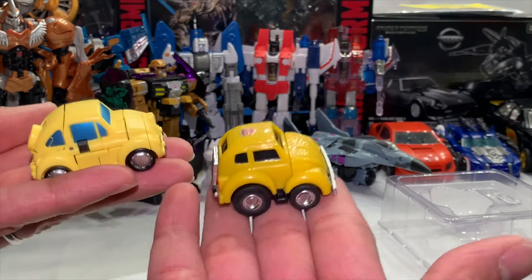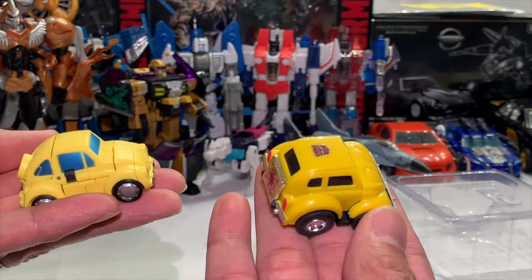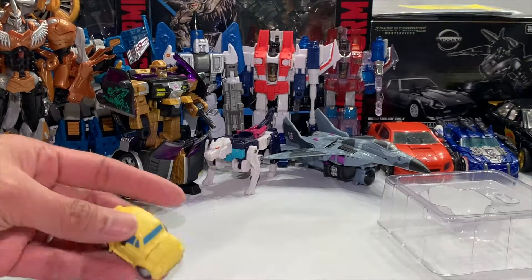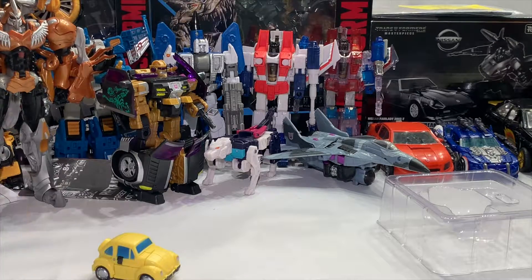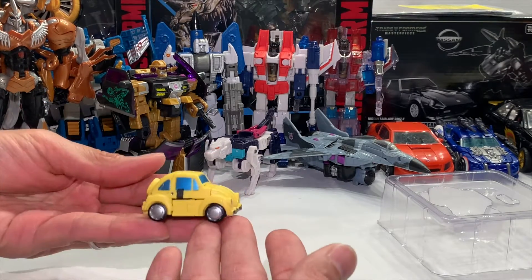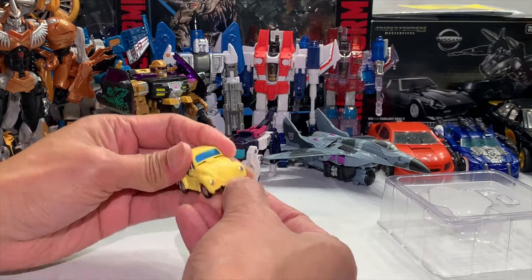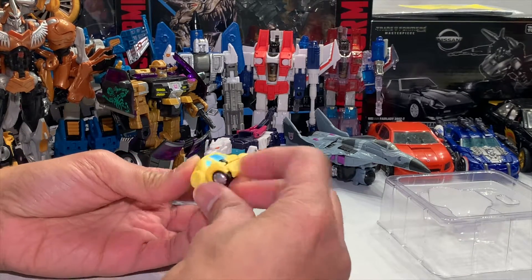So take your pick. This one retails for about 12 dollars Canadian, this one I got for 10 dollars but he's really maybe 30. I'm not keeping this guy in vehicle mode so it's still good. I'm gonna try to transform him now back into robot mode and it should be easy.